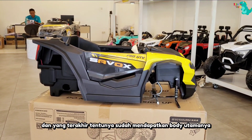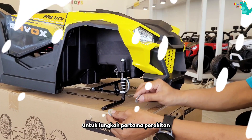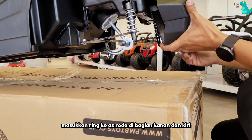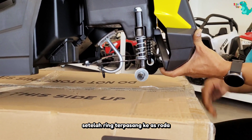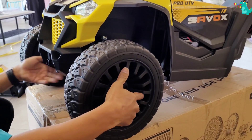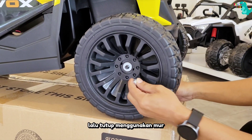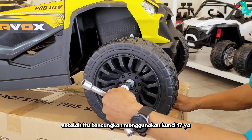Dan yang terakhir tentunya sudah mendapatkan bodi utamanya. Untuk langkah pertama perakitan, kita pasang untuk roda di bagian depan. Masukkan ring ke as roda di bagian kanan dan kiri. Setelah ring terpasang ke as roda, selanjutnya kita pasang roda ke as ya untuk roda kanan dan kiri. Setelah pemasangan roda ke as, selanjutnya kita pasang ring lagi lalu tutup menggunakan mur. Setelah itu, kencangkan menggunakan kunci 17 ya.